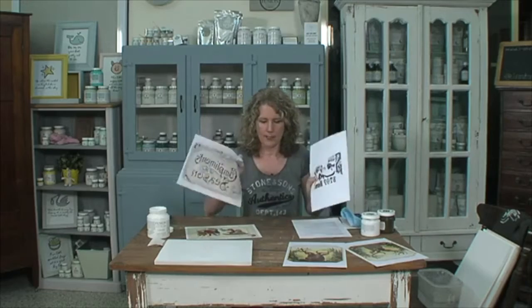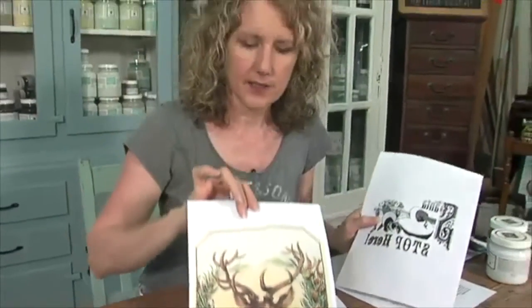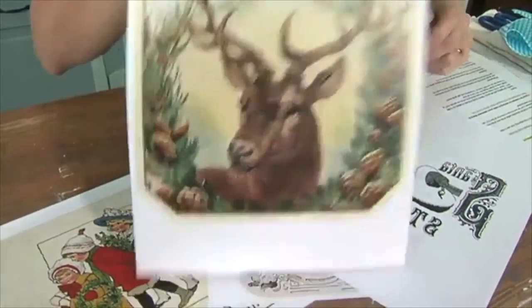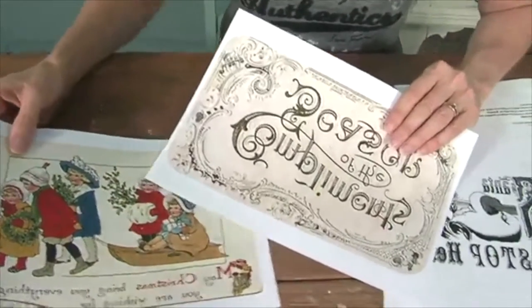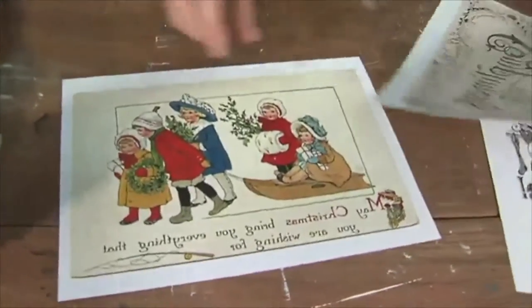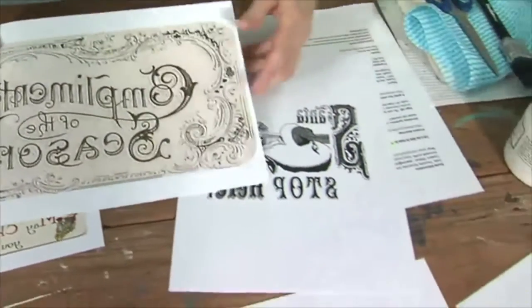We've got several graphics here and we're going to choose today. I'm going to be working on this little reindeer because it's very Christmassy — can you see that? It's almost like a little wreath around the deer. You can use any kind of Christmas graphics. A great place is to search online for free antique graphics. One place I love is the Graphics Fairy — she has lots and lots, and they're all copyright free because they're so old that copyright doesn't matter.